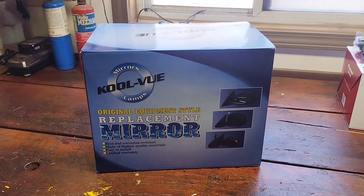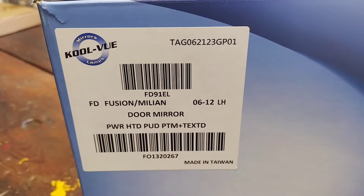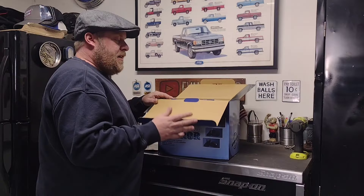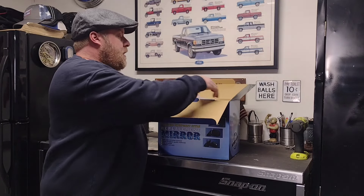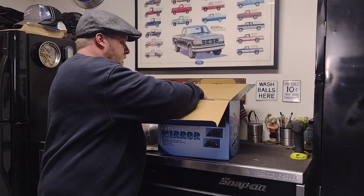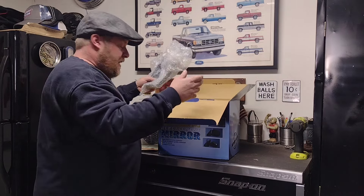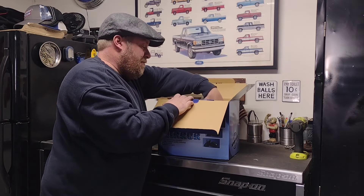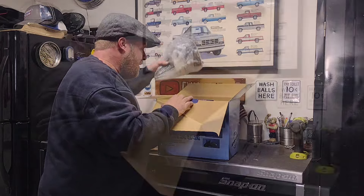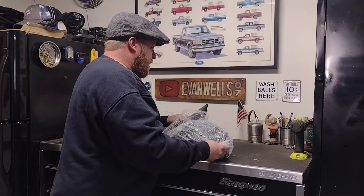I picked up one of these cool view ones, just got this on eBay. The part number and stuff like that - this is good for Mercury Milans and Ford Fusions. I've used this brand in the past, always had good luck with them. Seems to be pretty good quality and definitely better than paying for an OE one.